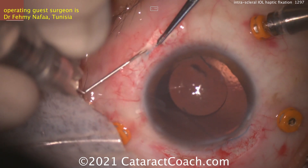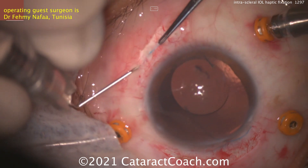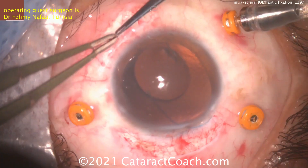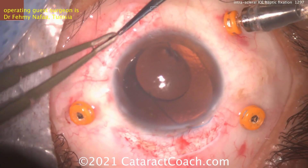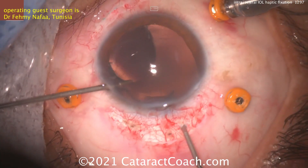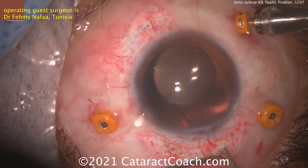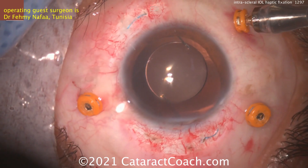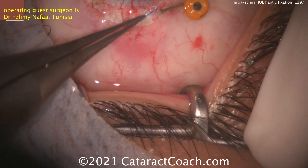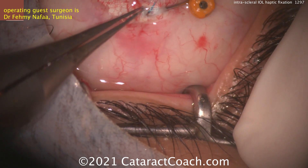The difference between the glued IOL technique and this is that the glued IOL technique creates a little flap so you can really bury this haptic completely. Time to do the other side. This is the handshake technique described by Agarwal to bring that other haptic out — and there it is coming outside. Again, making that tunnel with the 30-gauge needle.